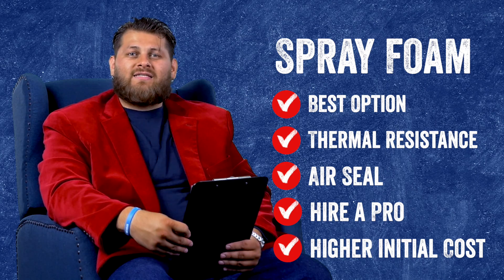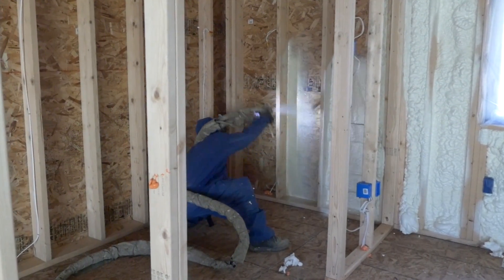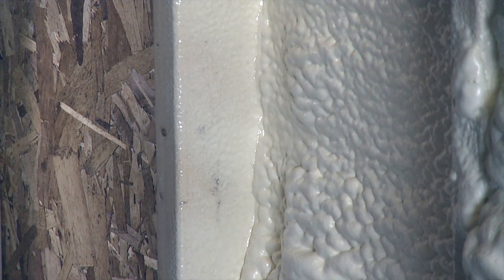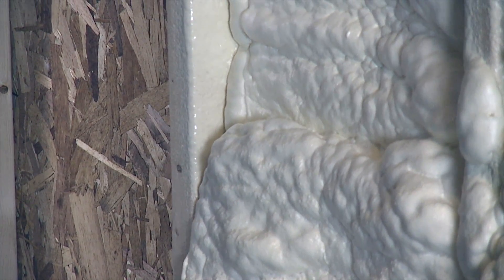If we're looking at this compared to the other products, spray foam will by far be the best performing. So if you're looking for something that establishes that air seal throughout, performs best at stopping any moisture or air loss, as well as heat transfer, spray foam is definitely going to be the clear choice for you.